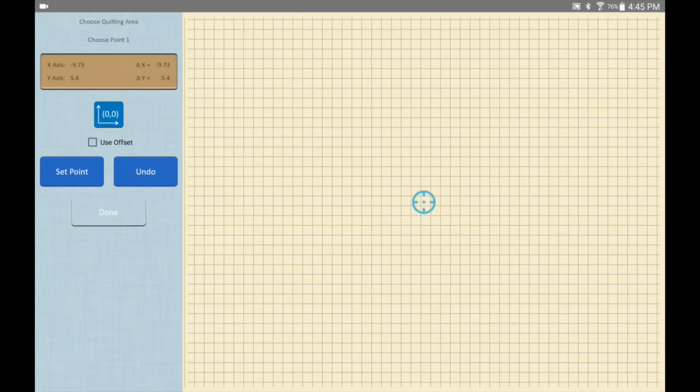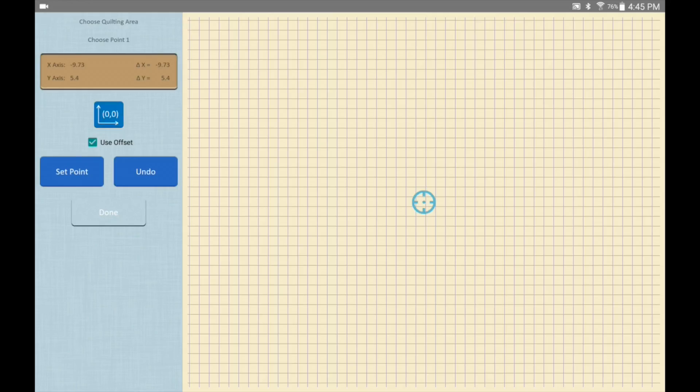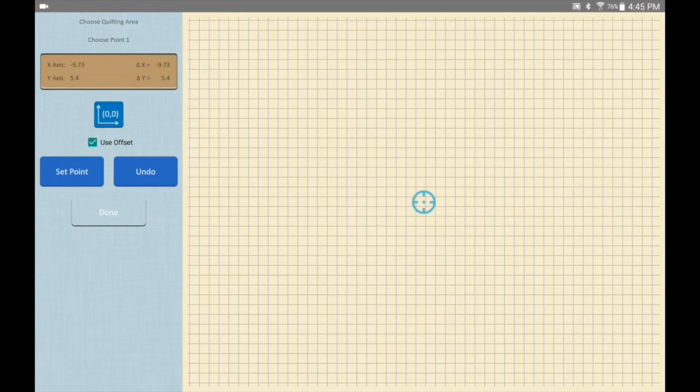If you get into a routine where you're always using the laser pointer and love it, just remember that every time you turn off the tablet or restart the app the default is unchecked — so you want to check it. Once you check that box, throughout the remainder of your quilting session as long as the app has been open, that checkbox will stay checked for you.